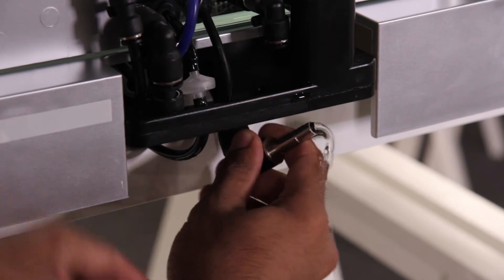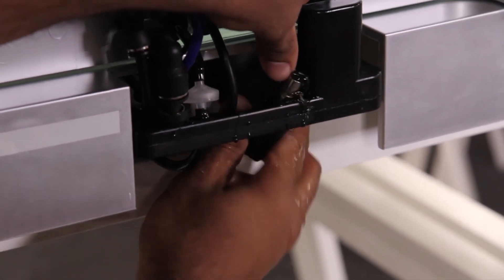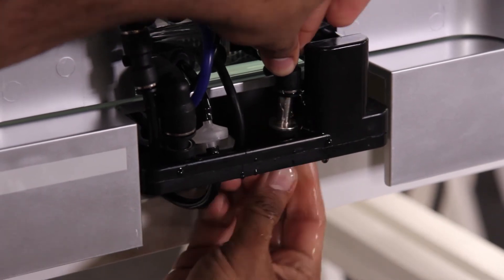Step 4: Turn the bottom fitting upwards and connect it back into the top fitting. You should feel a click when both of the fittings fit together securely.